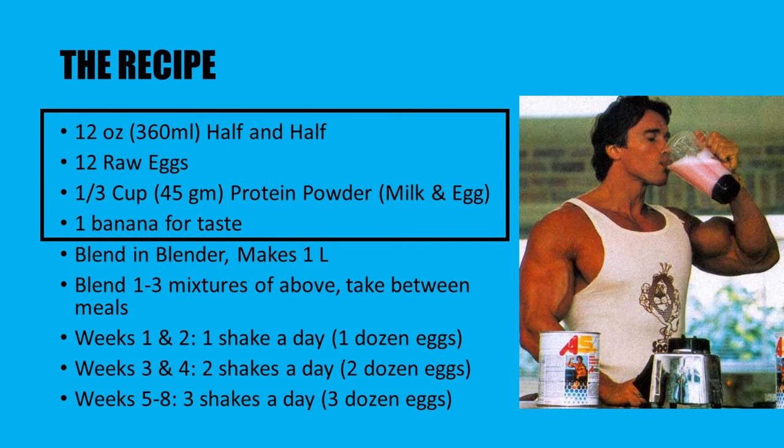In the first and second week, you create the shake and drink it throughout the day. You can split it into three portions and drink it for three of your meals — for example, one part for breakfast, one part for your mid-morning snack, and one part for your afternoon snack — adding a normal lunch and dinner. In the third and fourth week, you increase your intake to two shakes a day. Then between the fifth and eighth week, you increase it further to three shakes a day. It's that easy.